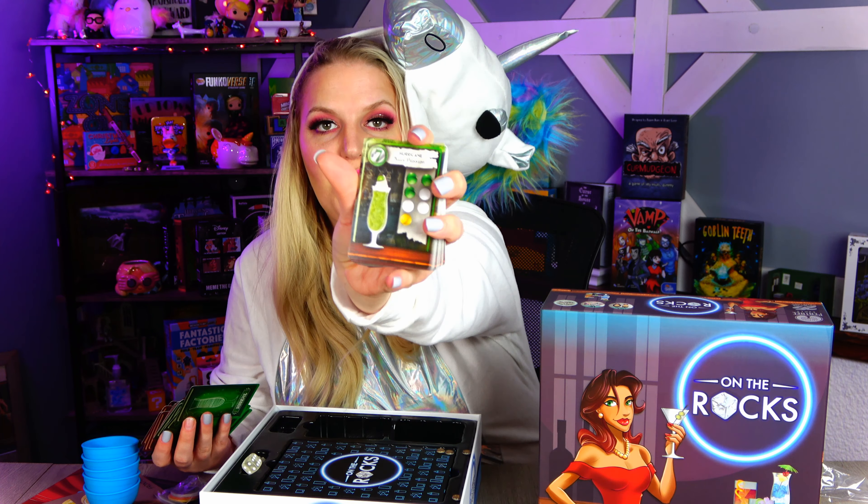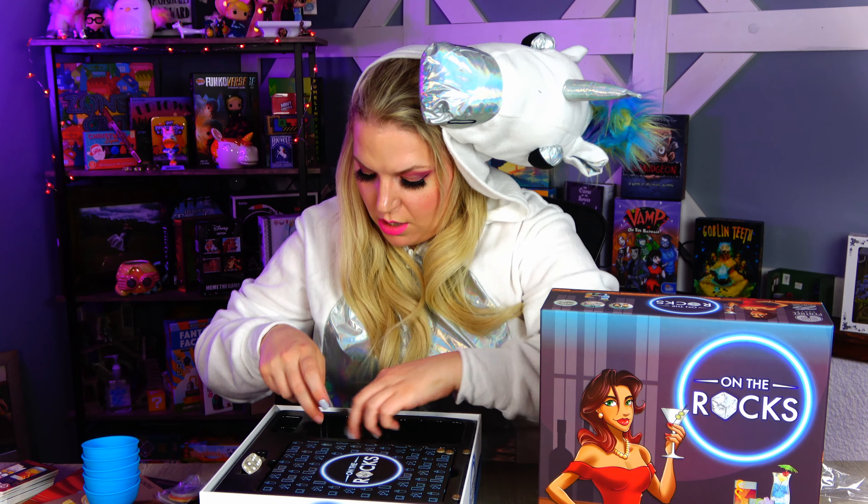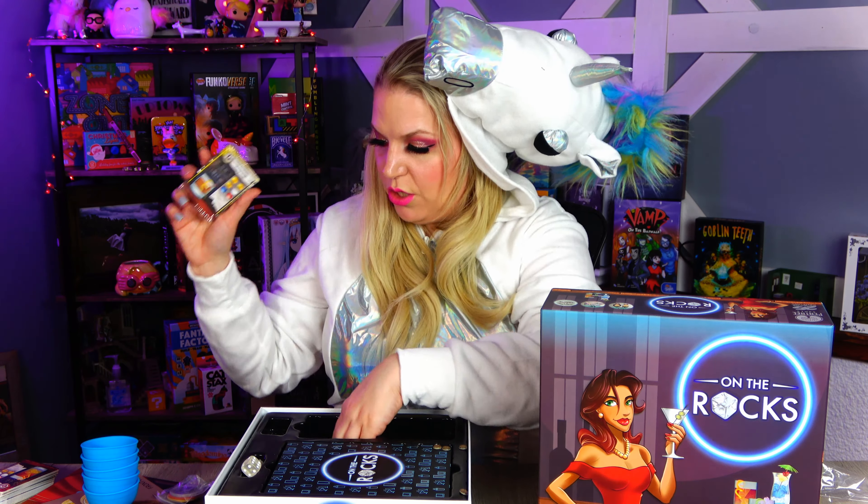We've got a Bloody Mary, a Blue Hawaiian Highball — look at that, pretty cool. We got a Shirley Temple! So lots of fun cards and ways that we have to make some drinks. And not all of them are even — so this one is a Hurricane Kiwi Passion: we need three green, three white, and one yellow. So it's not always going to be perfectly even on what colors you need. We've got two packs of cards.